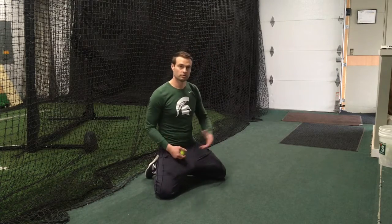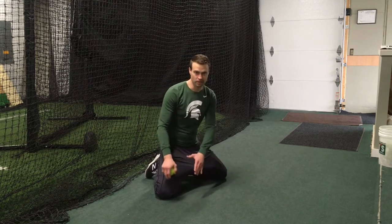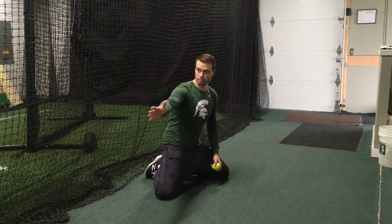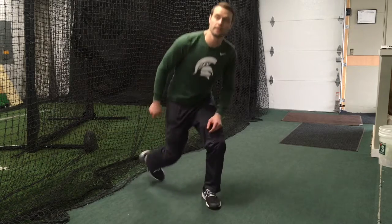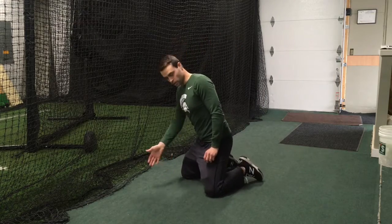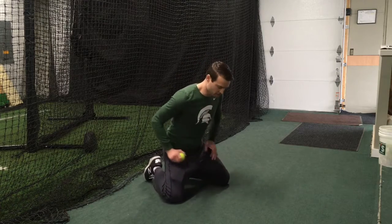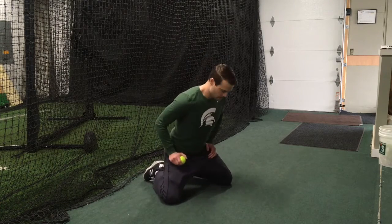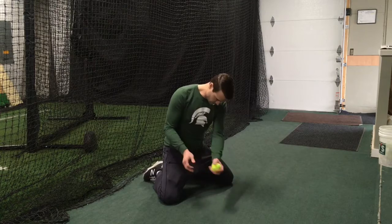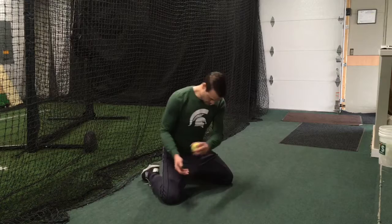Next we're going to move into a forehand. If you're a right-handed thrower and left-handed fielder, you're going to drop this left knee back so you're at about a 45-degree angle. We're thinking about a ball coming to your left, and you're going to have to make a pick like this. For your lefties, go around the other way. So we're in the forehand position up on the knees — not sitting back on your butt — dropping and working through, making sure your eyes are looking right into the ball and into your hand as you field.